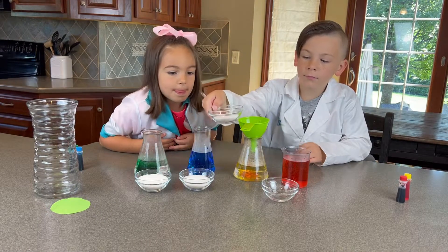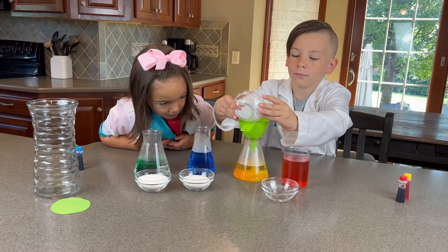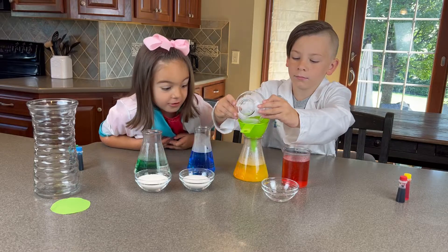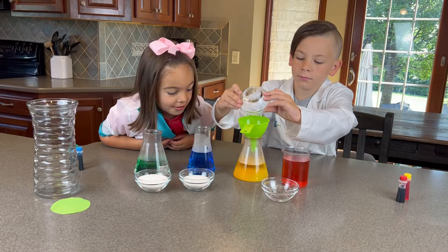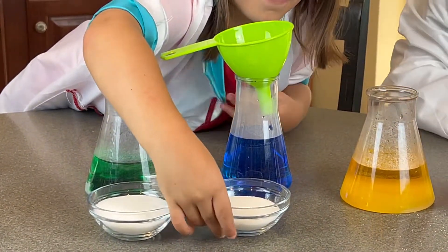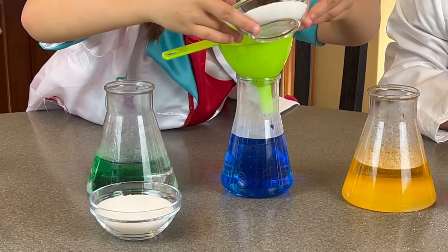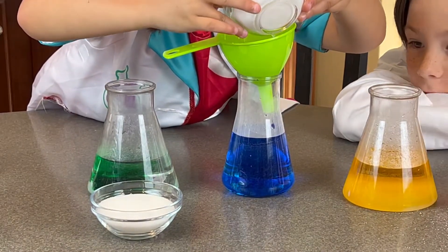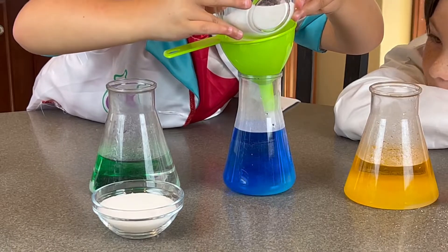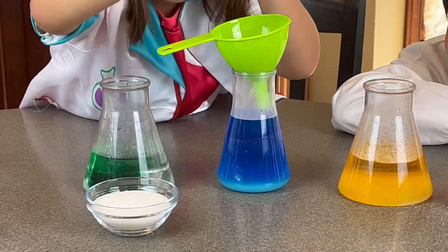Now add your two tablespoons to the yellow. Ooh, that looks like sand. Now Avalon's going to add three tablespoons of sugar to her blue. It's a bit satisfying — the blue and more satisfying.